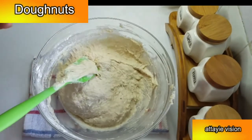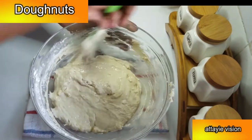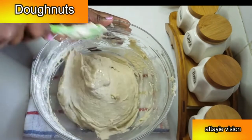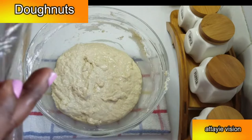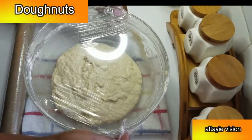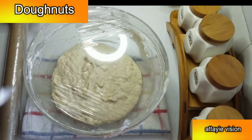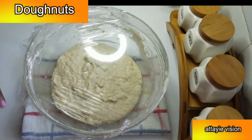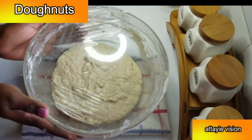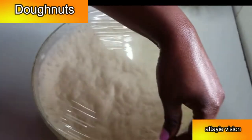The next thing I'm going to add in is one tablespoon of cooking oil, and I'll mix it until the oil is nicely combined into the dough. Then I'll cover it and let it rest for about 45 minutes in a warm place. The trick I use is to warm up the oven, turn it off, and put the bowl inside — it will rise a bit faster. After 45 minutes, you can see the dough is well risen.